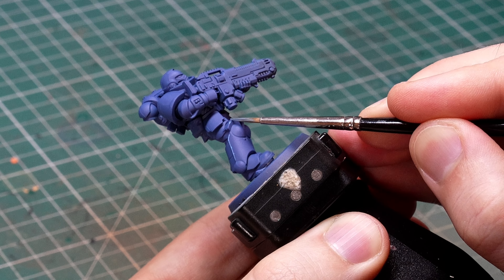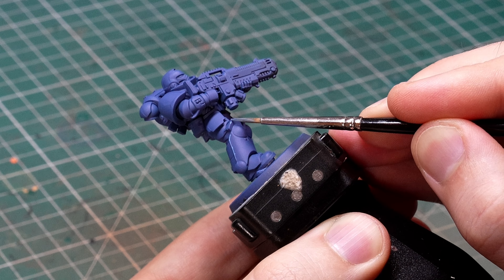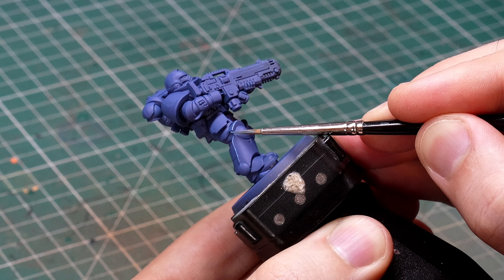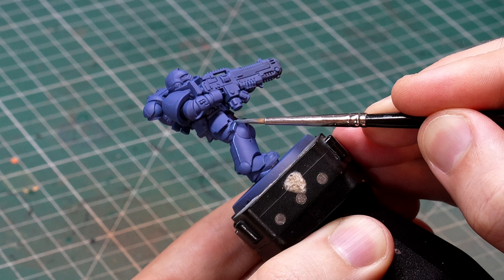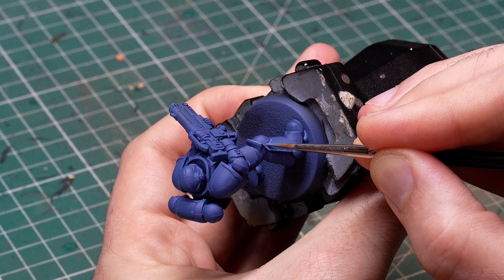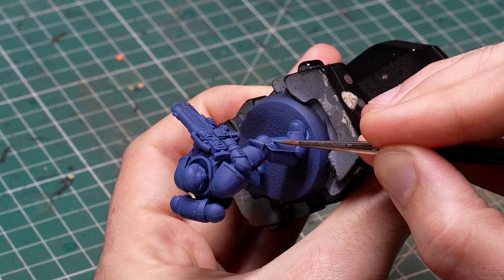My go-to size for this is between a size 1 and a size 0, depending on how small the thing is I'm painting. In most cases a size 0 is a safe bet. Just keep in mind that sizes can vary between manufacturers, so your size 0 might not be the same size as my size 0, which is annoying and defeats the purpose a bit, but not much we can do about it. Here's a comparison shot with my brush and the mini so you can see what I mean.